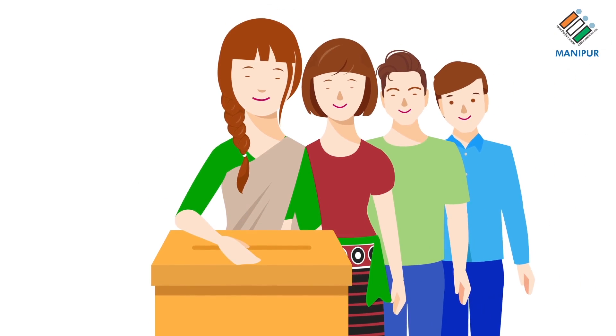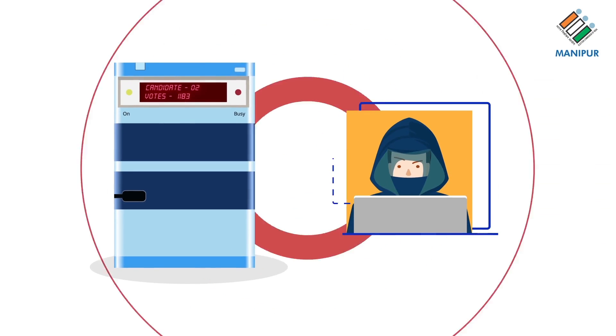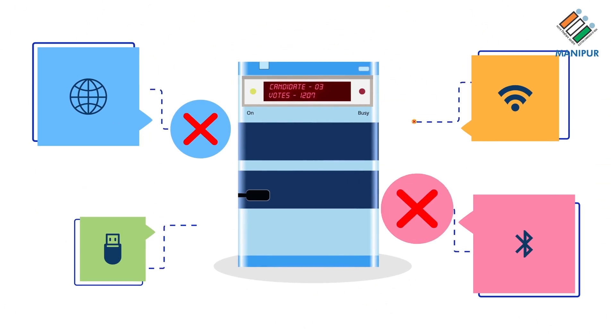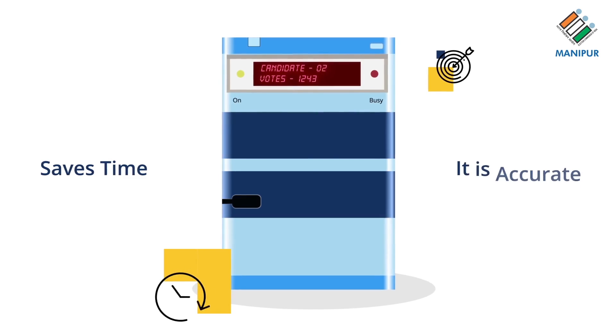Voting in India had always been conducted with ballot papers before the introduction of the Electronic Voting Machine, or EVM. EVMs are hack-proof standalone machines and are not connected to any network. Counting of votes with EVMs saves time and it is accurate.